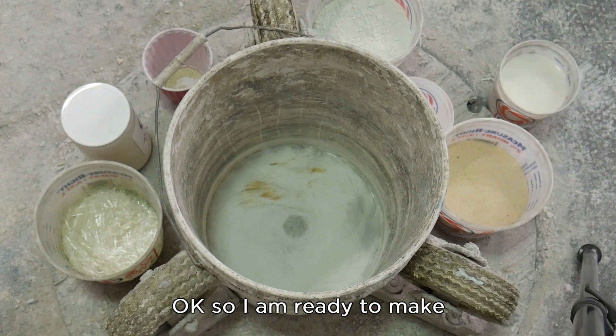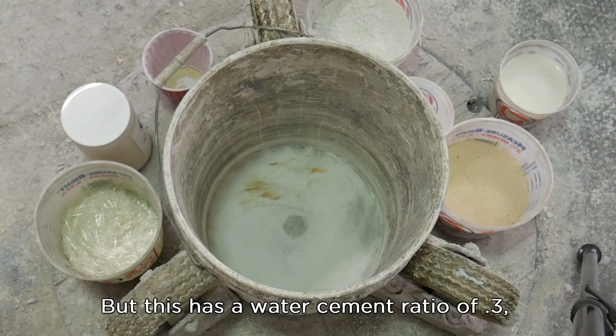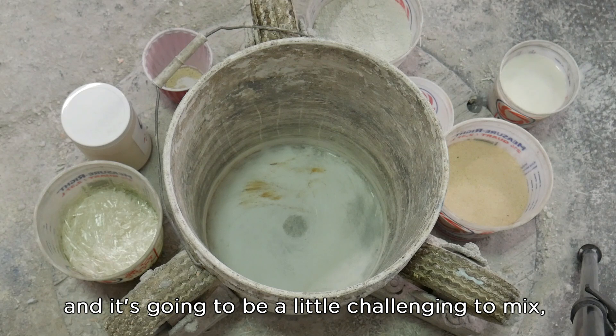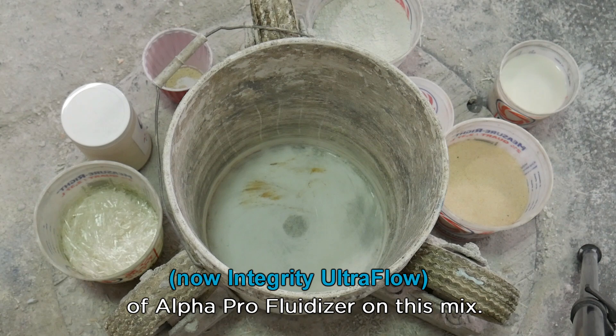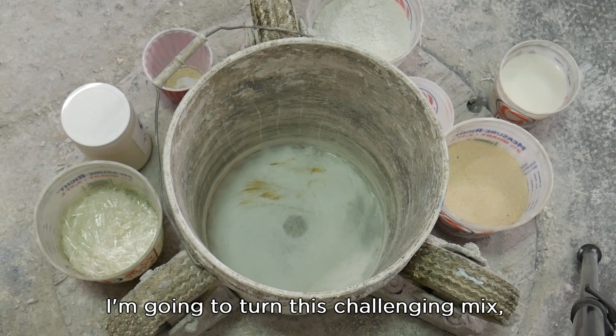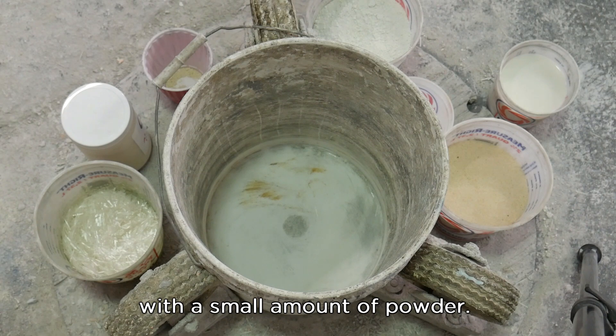I'm ready to make a standard GFRC mix using number 30 sand, Portland cement, pozzolan, fibers — the whole nine yards, a standard mix. This has a water-cement ratio of 0.3 and it's going to be a little challenging to mix because I'm not using any super plasticizer in the beginning. I want to show you the effects of Alpha Pro Fluidizer on this mix — I'm going to turn this challenging mix into something very pourable with a small amount of powder.